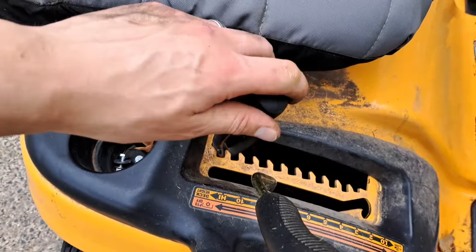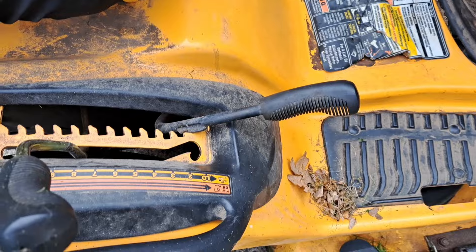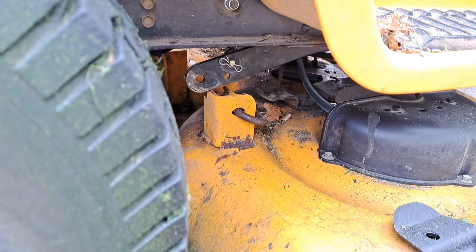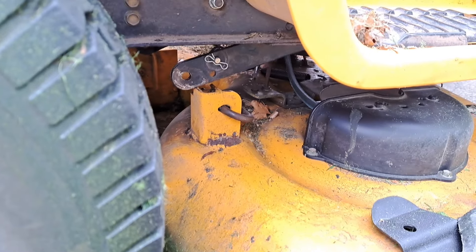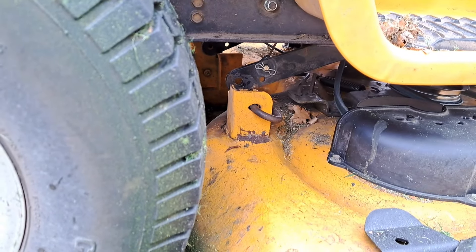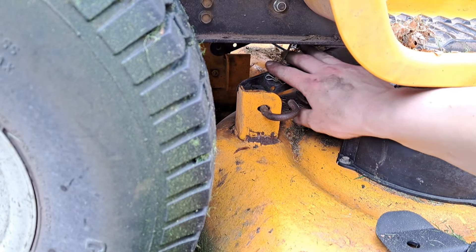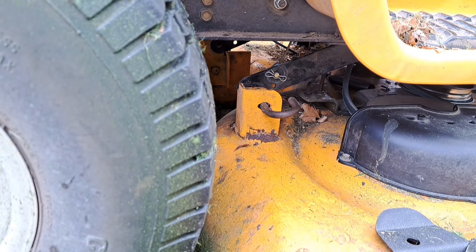Now you need to drop the mower deck setting down to the lowest setting like that. You can see that I've pushed the mower too far because it's sitting on the bracket right here. To fix this, we just need to pull the mower deck back a little bit until that pin can be pulled out and the bracket slots in. We're going to do the other side as well because the other side might be stopping it from lining up.